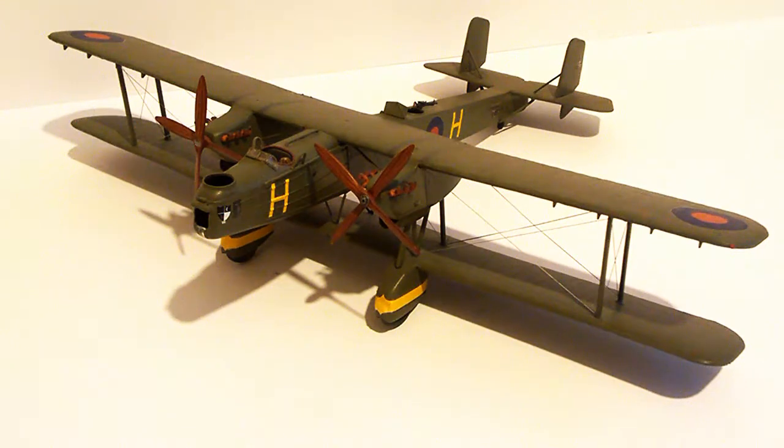It was a bit awkward to do. I don't think I've used the same process on another biplane, and I'm not sure I will do it again. Whether it was better than using the twine and threading through the holes, I really don't know.